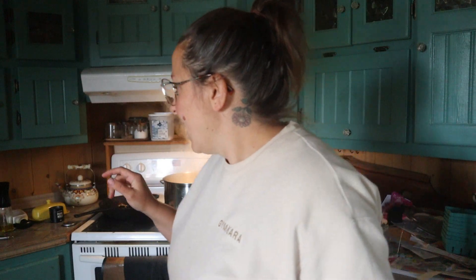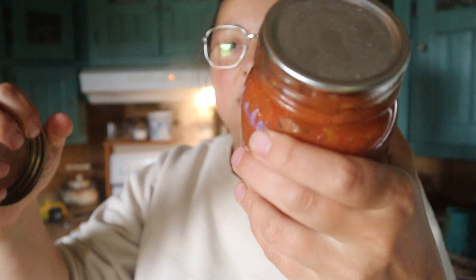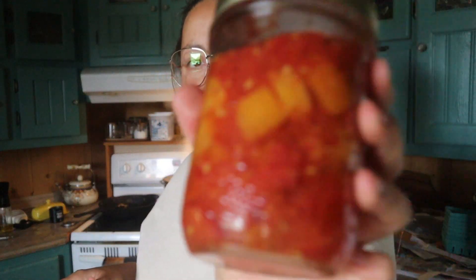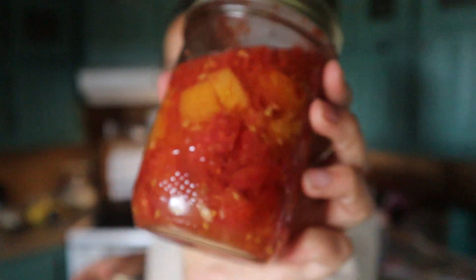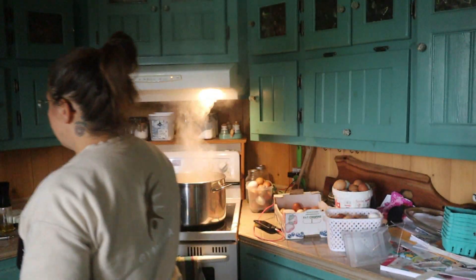I did can yesterday — a few salsas. I bought veggies from the farmers market and did diced tomatoes. And on top of having half my freezer full, I also canned a few blueberries. Technically it's a recipe for pie filling, but I think we're going to use it as jam if not for pies.